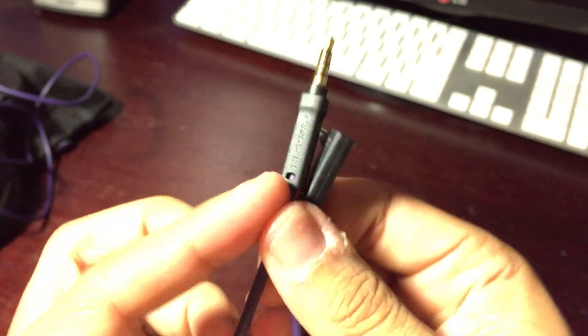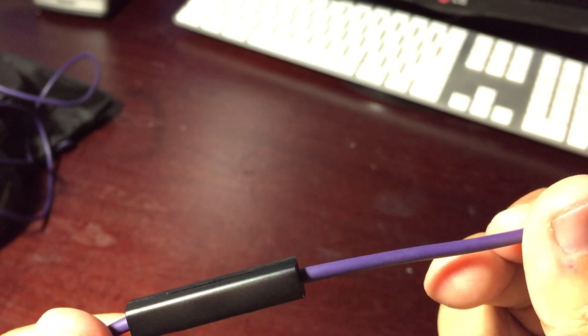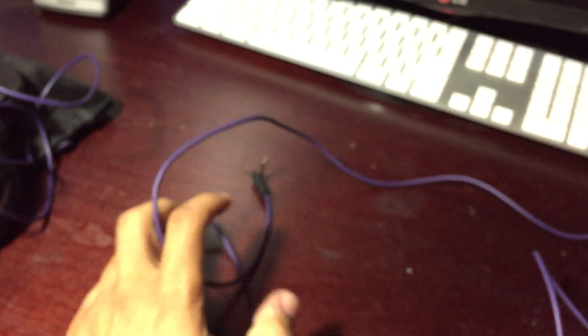The auxiliary port lets you plug in and listen even if your battery dies, and if you want maximum fidelity — especially plugging into a DAC — the wired performance on these is really, really good.